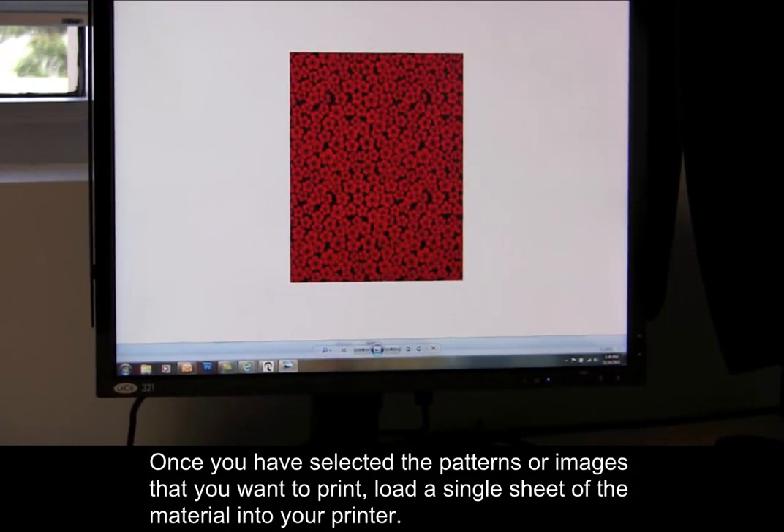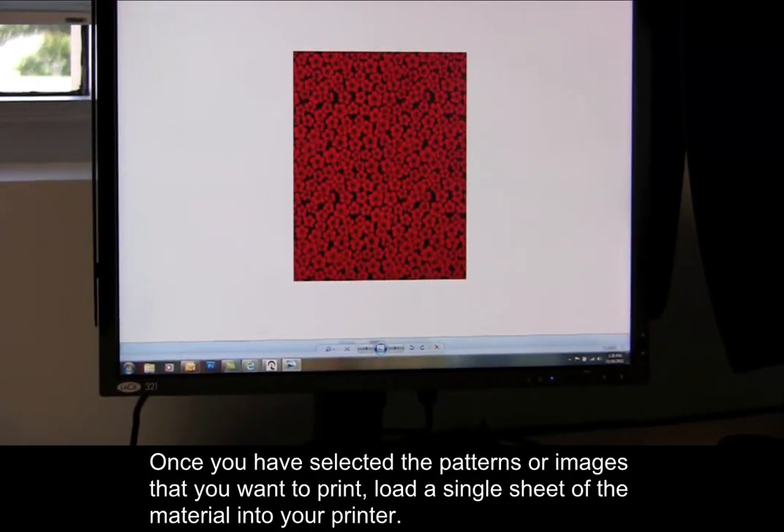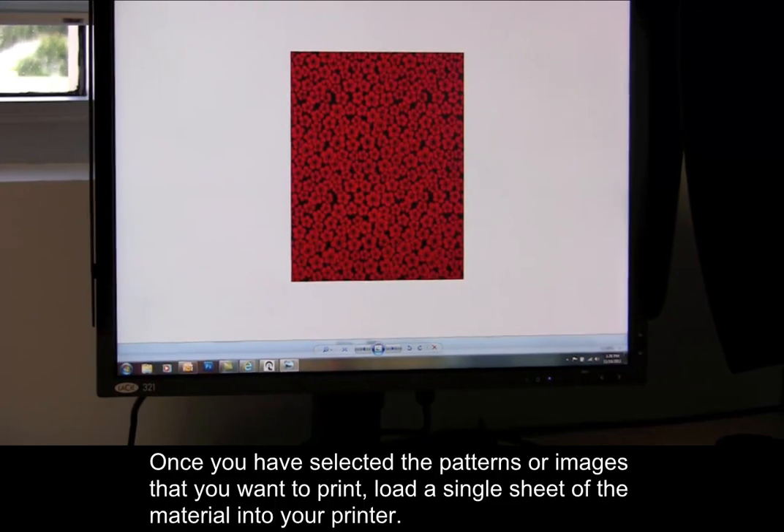Once you have selected the patterns or images that you want to print, load a single sheet of the material into your printer.